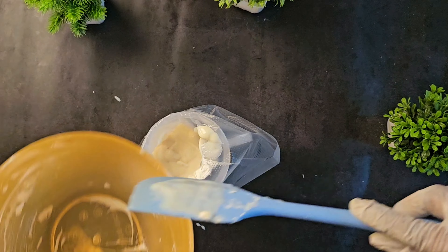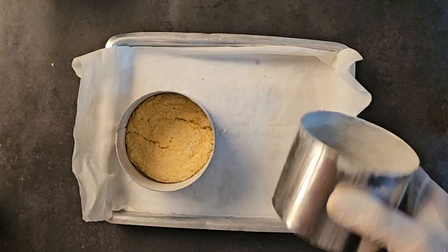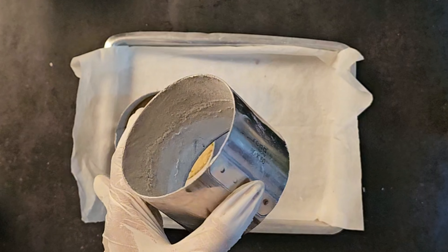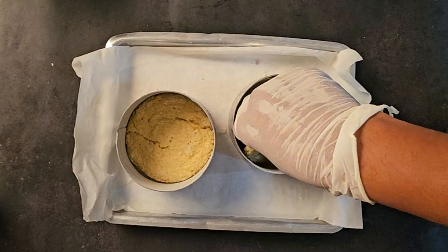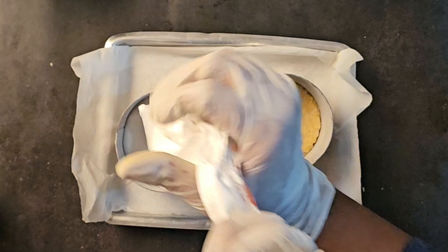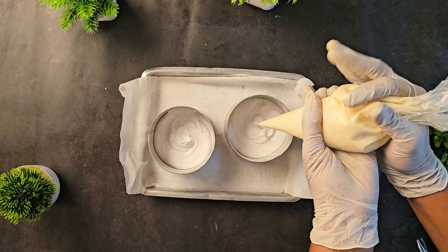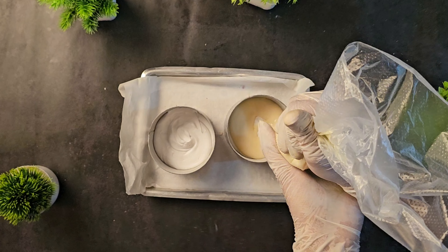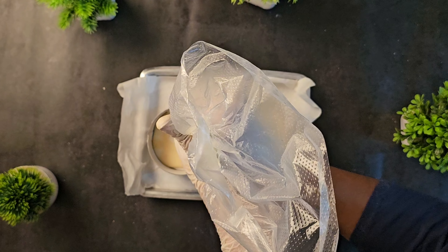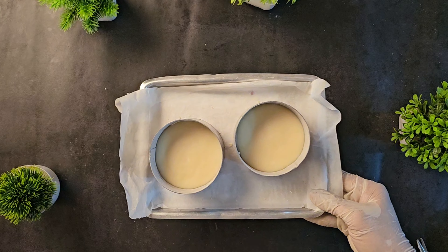So the mousse is ready, now we are going to assemble the dessert. This is a mango dessert we are going to make. I have greased and dusted the sides. Now I am going to add the piece of cake at the bottom and apply a layer of cream evenly. Now I am going to add a layer of white chocolate mousse inside. I am going to leave it in the fridge to set for 15 minutes.